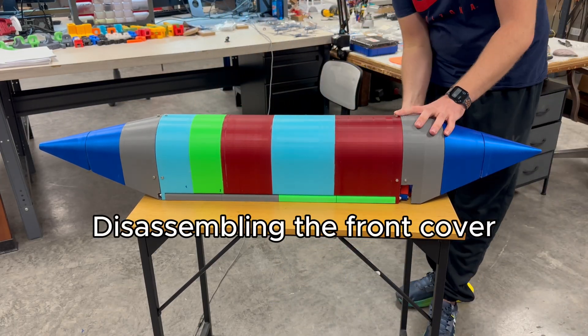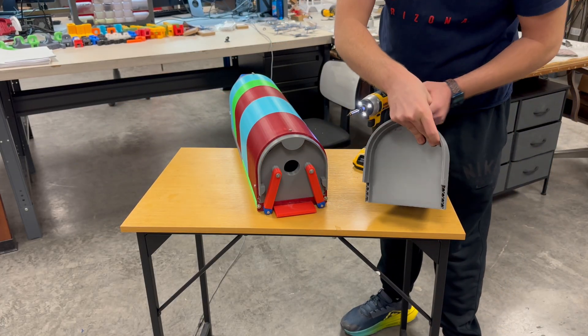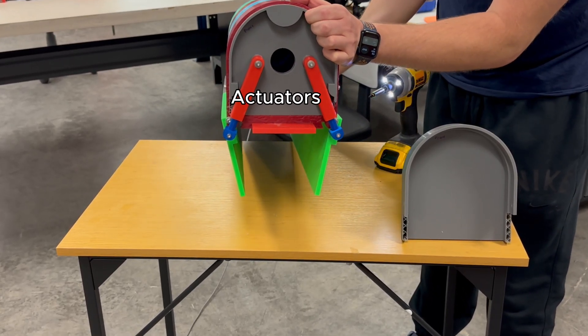Next, I remove the front cover so you can see the actuator area and the internal door mechanism up close. This lets me show the moving parts in more detail, just like they would operate in a real system.